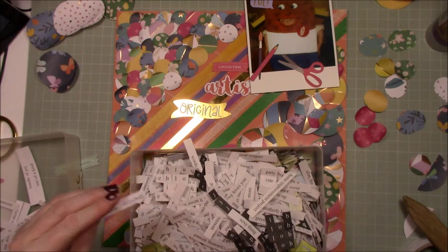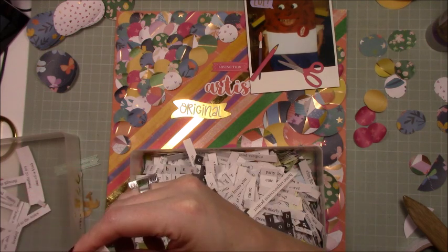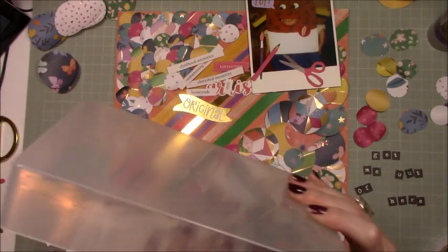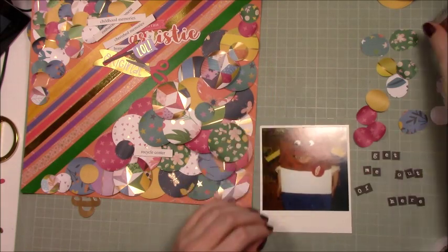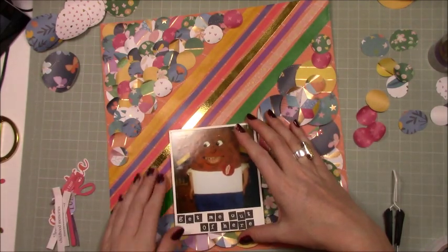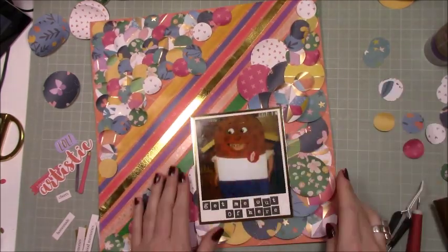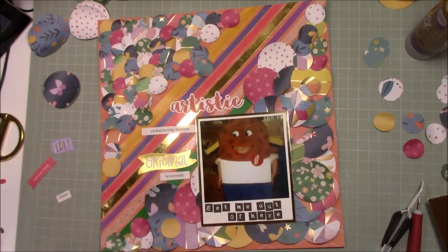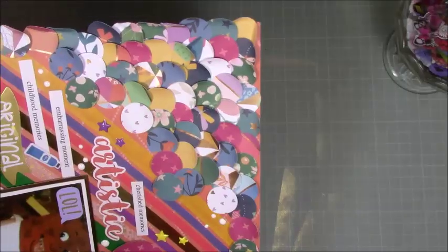I'm bringing out my trusty box of phrases and quotes — I've still got to sort that out, but I'm going through them. They're double-sided, so there are completely different words and phrases on each side. Towards the right I'm spelling out 'get me out of here' in these really nice typewriter print letters — that goes at the bottom of the photo, because if you look closely at my face, I wasn't happy and I was wedged in there. Then I'm putting in little titles: artistic, embarrassing moment, original, childhood memories, homemade, cherished memories. And that was it done.